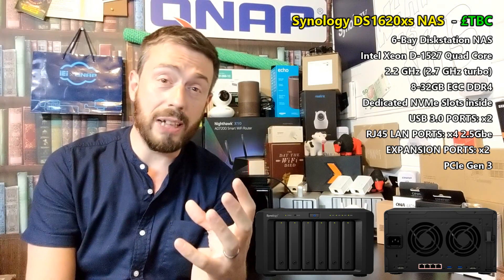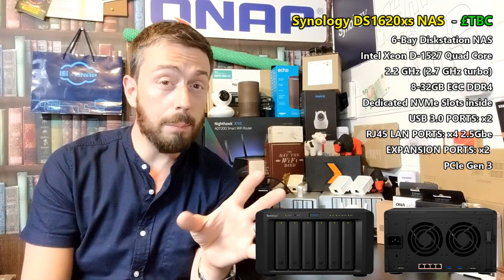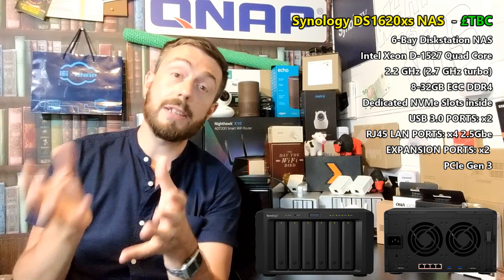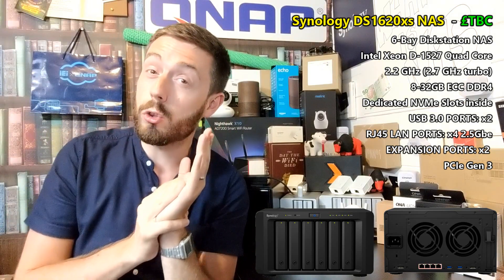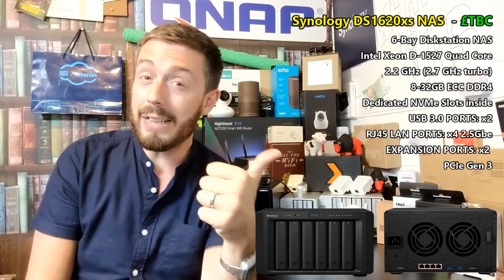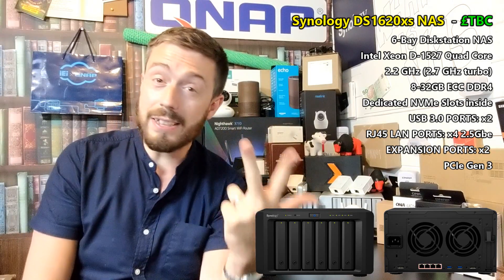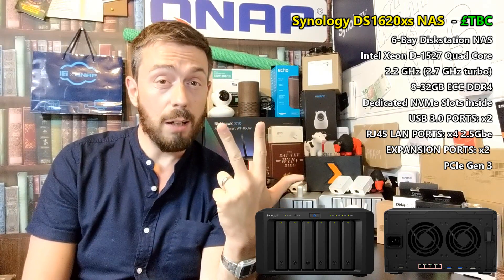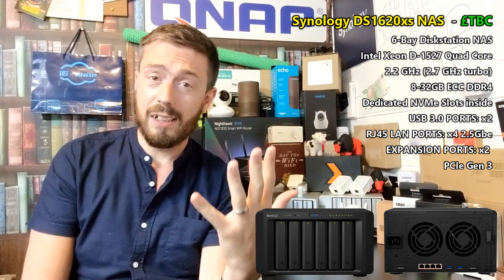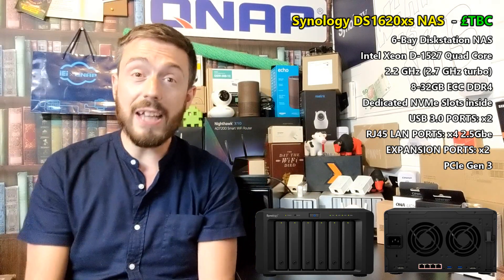Earlier this year in a Q&A, I asked Synology whether they planned to adopt greater-than-1 GbE LAN such as 2.5 GbE or 5 GbE in their NASes, and they said they had no plans at that time. Maybe this is a typo — but I'm inclined to think it's true, because what you have here is a 6-bay expandable to 16 bays, one of the best DiskStation CPUs, top-tier ECC memory, NVMe PCIe-based SSD caching, four 2.5 GbE ports, and a PCIe slot for adding 10, 25, or 40 GbE.